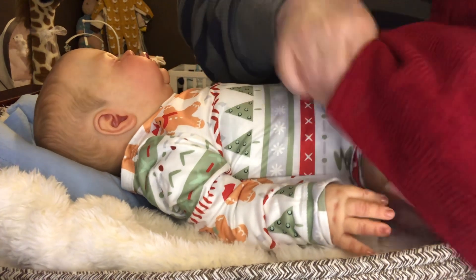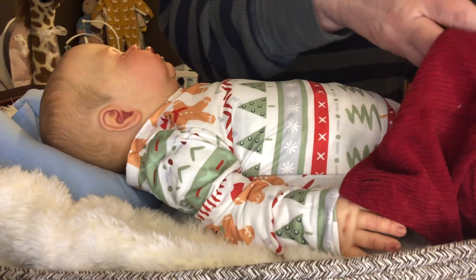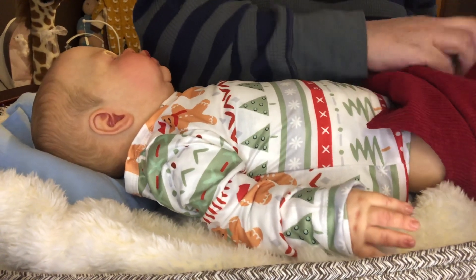Now, these don't have any snaps between the legs, so we're just going to have to kind of work him into this outfit.